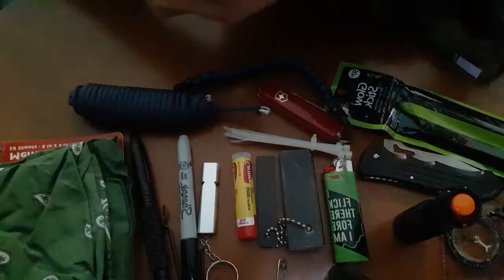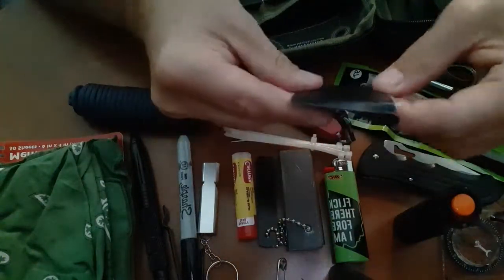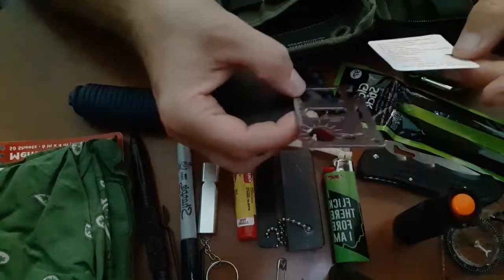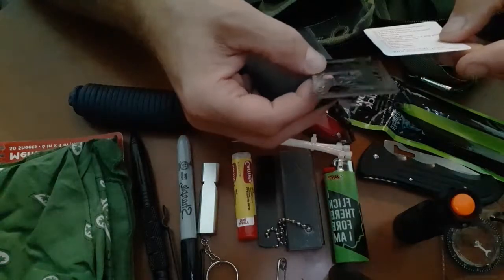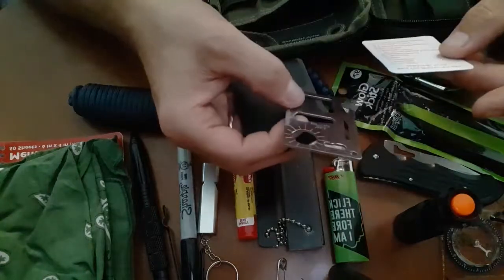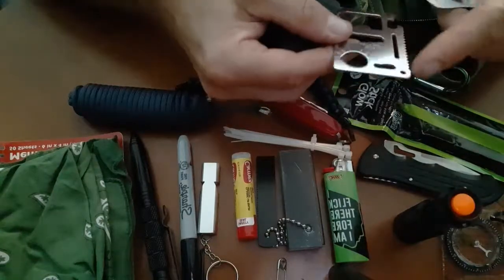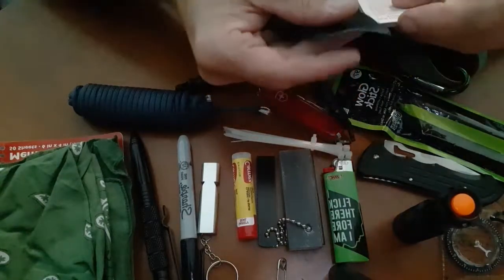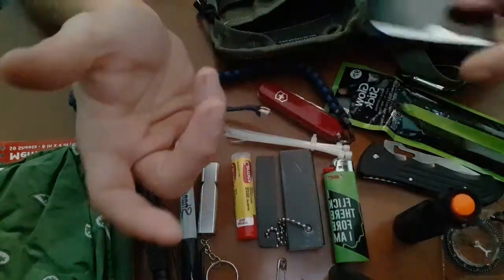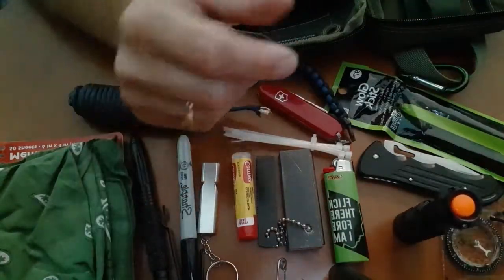I've also got this little credit card-sized multi-tool — a great little thing to have. It's got a can opener, knife edge, screwdriver, ruler, cap opener, little wrenches, and a saw blade. It's got a hole so you can tie your paracord through it and use it as a keychain or necklace. Look how thin this is — tiny. Why would I not throw it in here? You never know when you might need something simple like that.